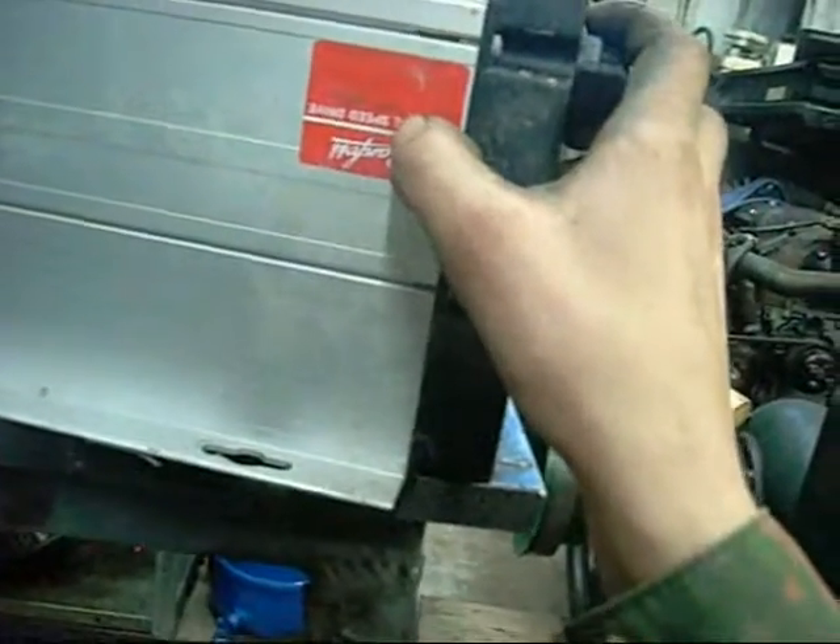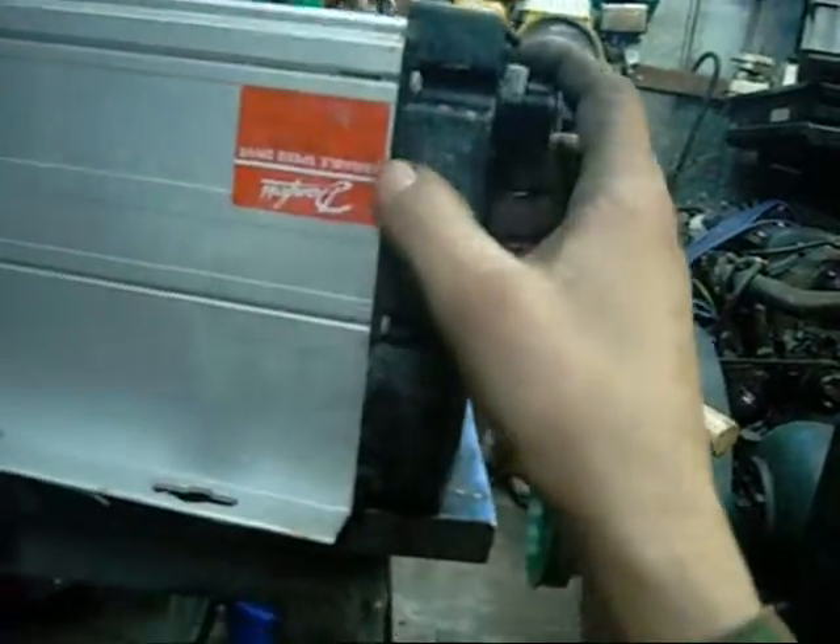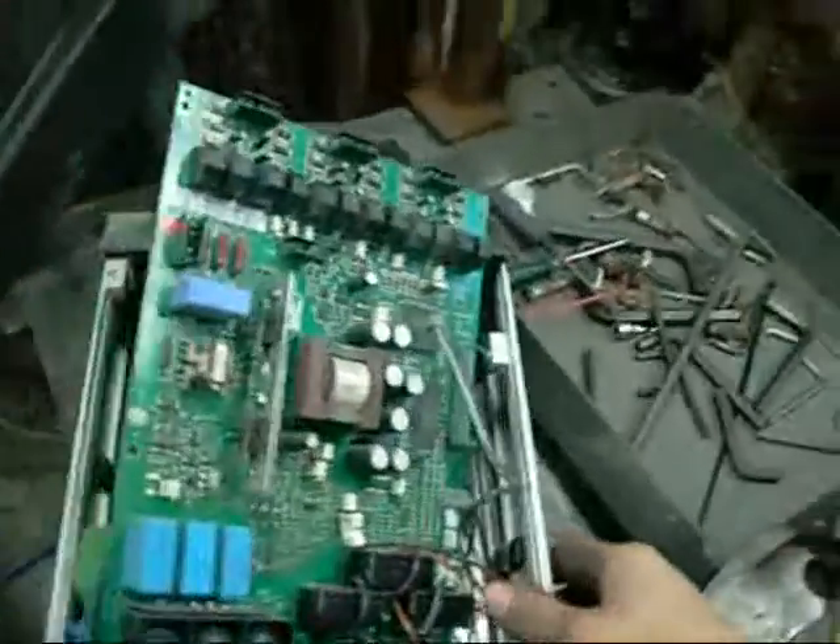This is a Danfoss VLT drive by the way - VLT type 3002, 380 to 415 volts, made in Denmark. It's a little drive, not very big.